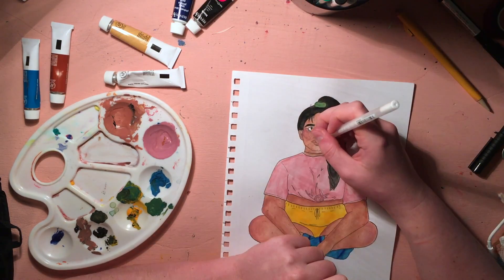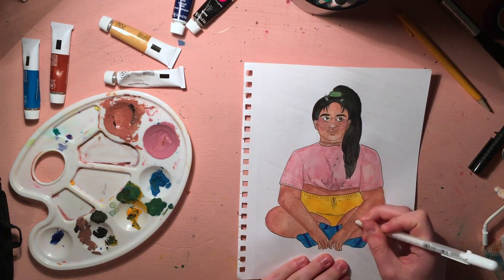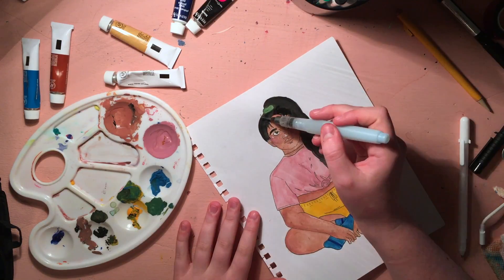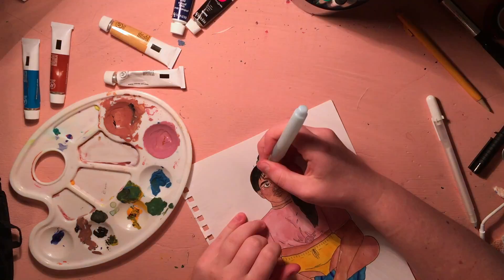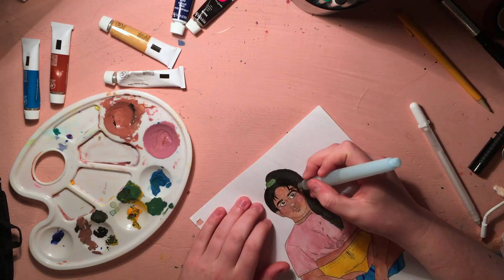I'm going to jump right back in and talk about how I'm using a white gel pen just to add some extra highlights. I've seen this in a couple other YouTube videos and figured I'd give it a try. I didn't like it on the hair, but I really liked it on the nose, as a cheek highlight, lip highlight, or highlights on the arms and legs.